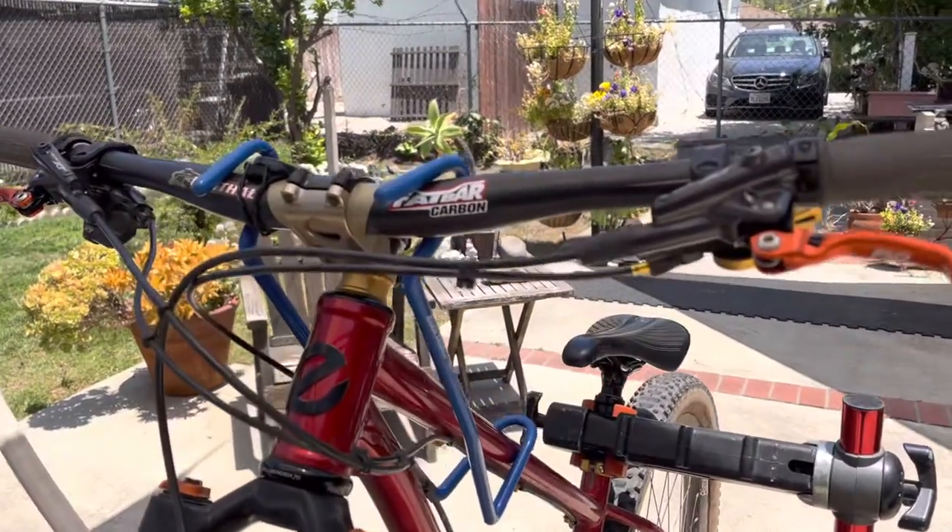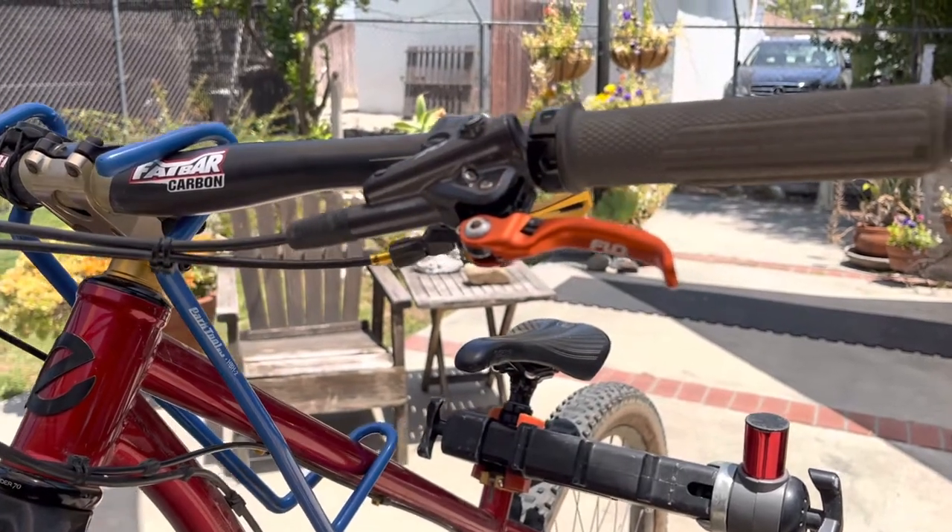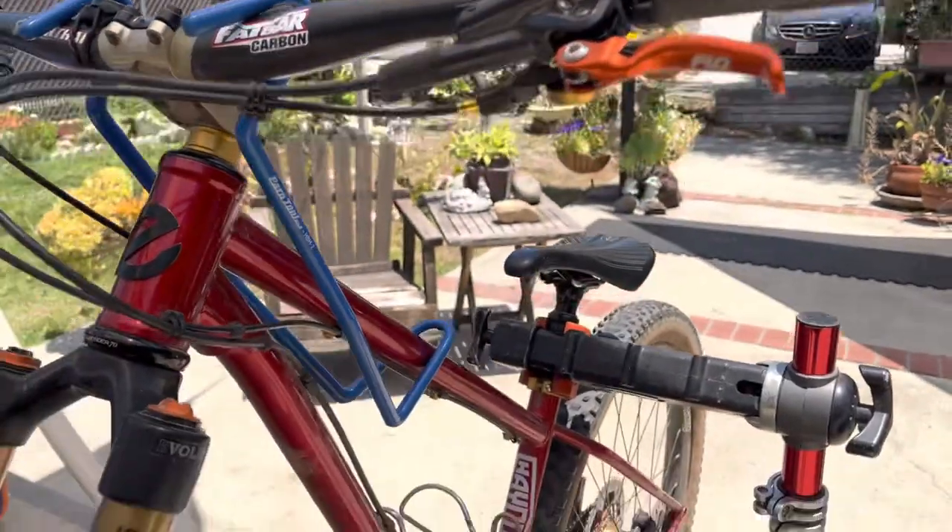Hey guys, so I got the Flow Motorsports Flow 120 MTB levers onto my Asghar Heyduke.